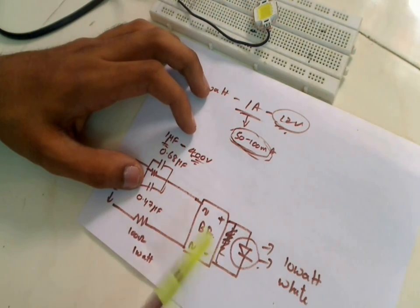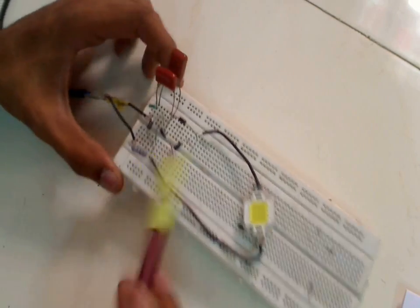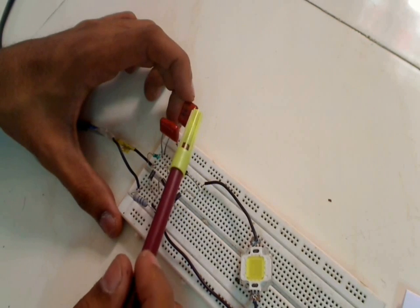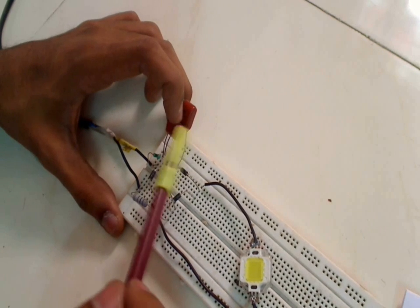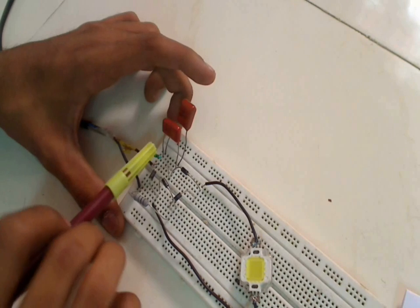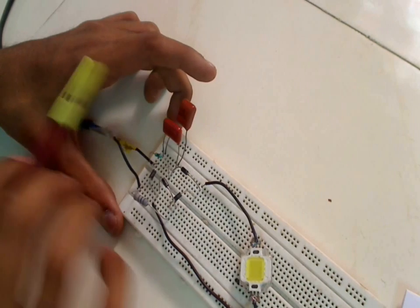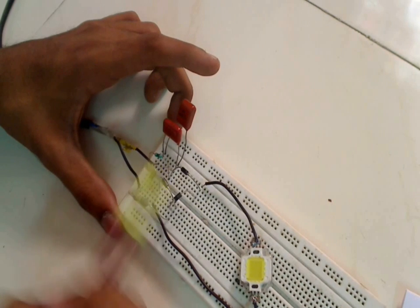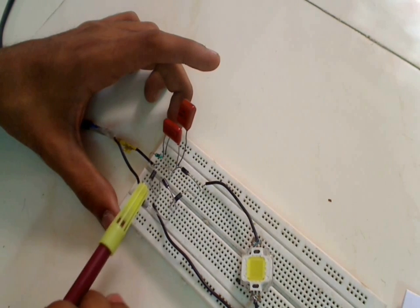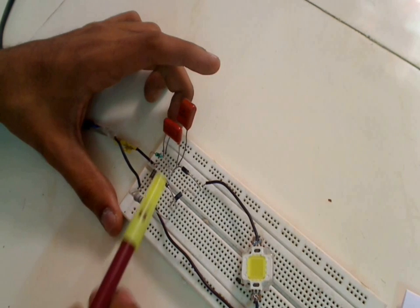I have already connected this circuit. The main cable comes into the circuit and here are the two capacitors: one is 684K (0.68 microfarad) and the other is 474K (0.47 microfarad), both rated at 400 volts. This is a 1 megaohm resistor to remove any charge left on the capacitors after the circuit is switched off, protecting us from shock. These are the four diodes constructed in bridge rectifier form. This is the 100 ohm resistor at 1 watt, and the LED is connected from the positive end of the bridge rectifier to the negative terminal.